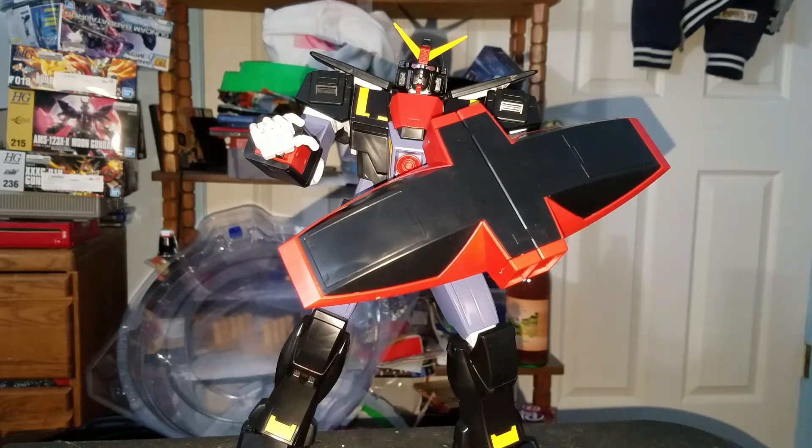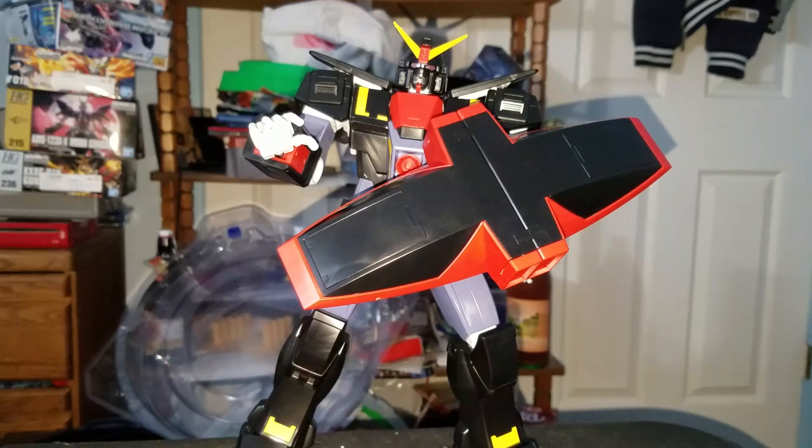Oh jeez. Okay guys, I'm back. Alright, so I had to do it because I just got these Nerf guns.